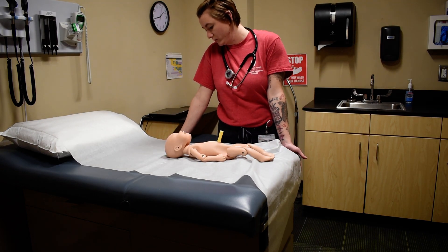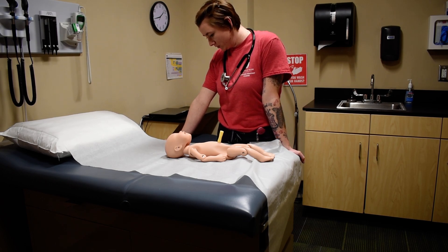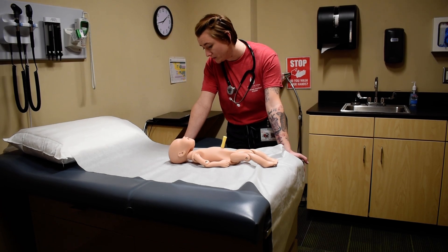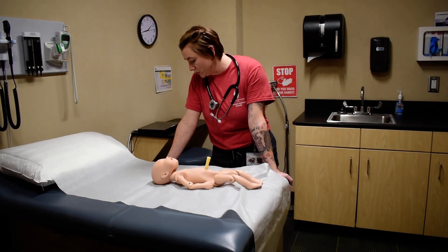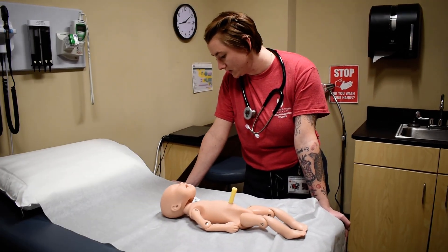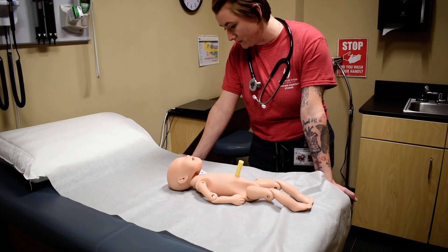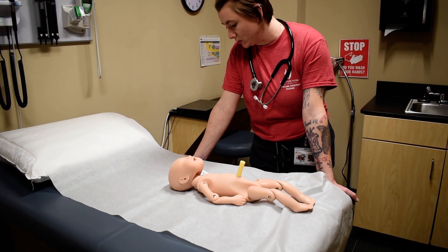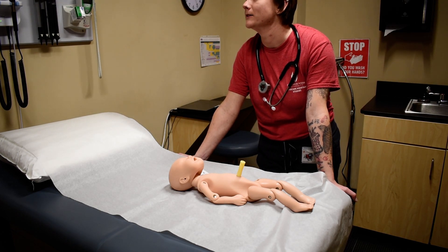Heart rate is 128 — normal would be 120 to 160. Respirations is 48, which is normal at 40 to 60. Systolic blood pressure is 88, which is normal between 60 to 90. Head circumference is 14 inches, which is normal because it's 13 to 15 inches. Weight is 8 pounds, which is normal for a female.